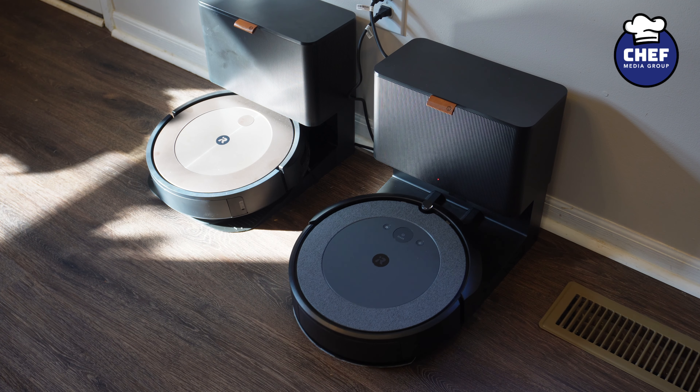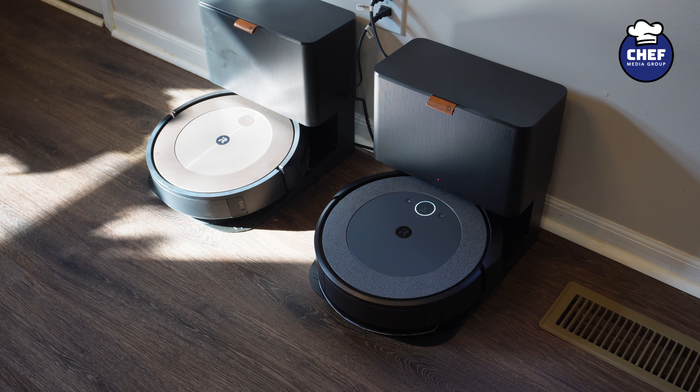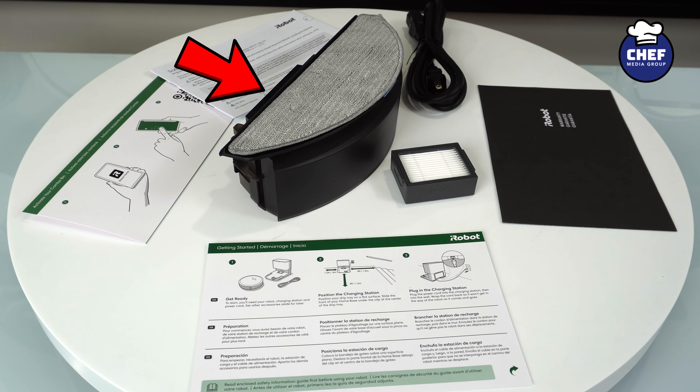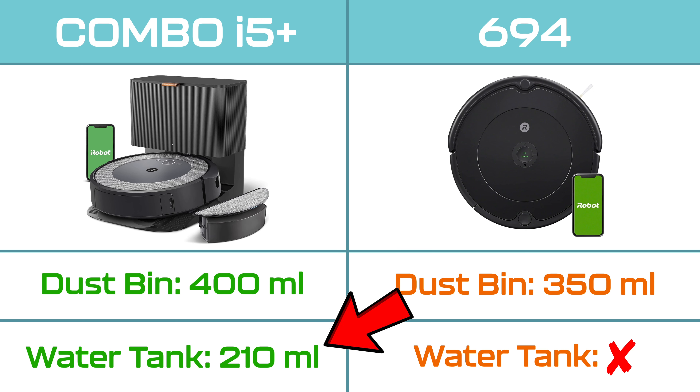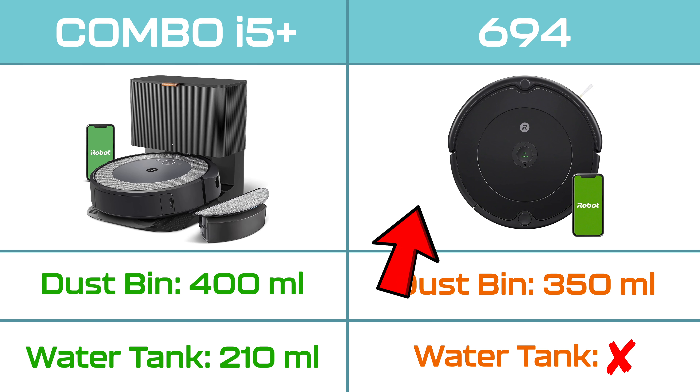The i5 Plus also supports self-emptying at its home base, as well as mopping with an included mop tank that clips right into place. Internally, you will find the i5 Plus has a 400 milliliter dustbin and 210 milliliter water tank, while the 694 only has a 350 milliliter dustbin.